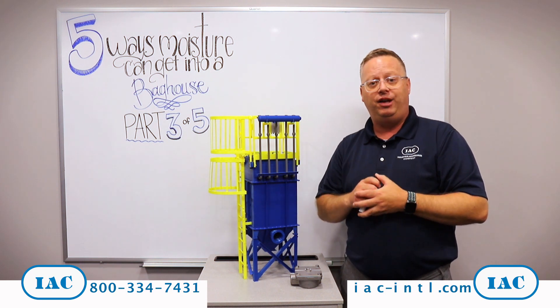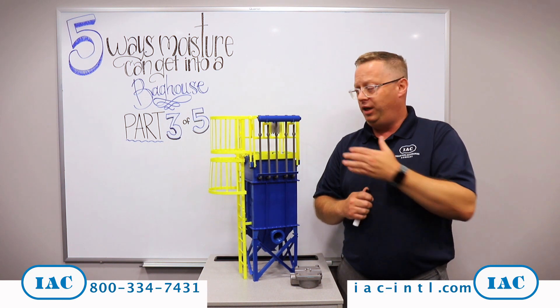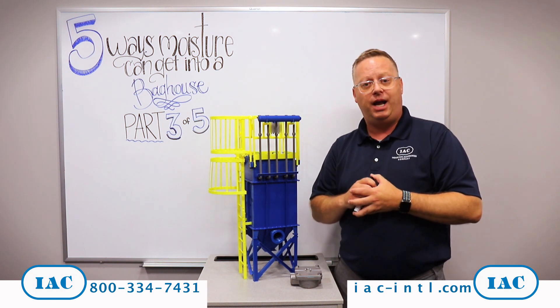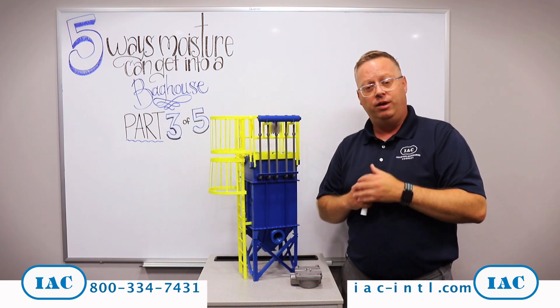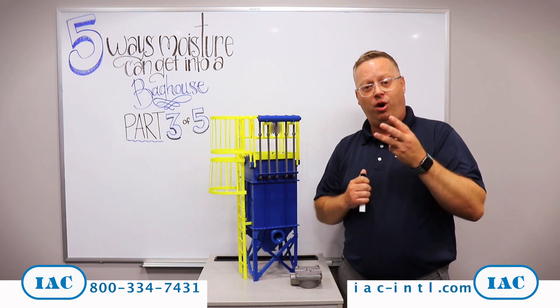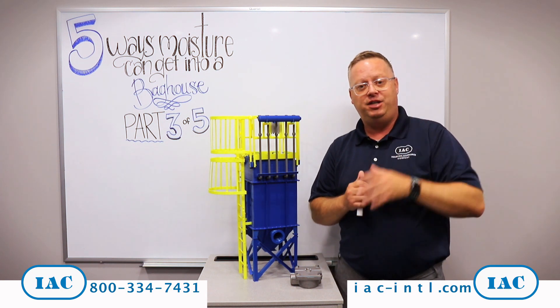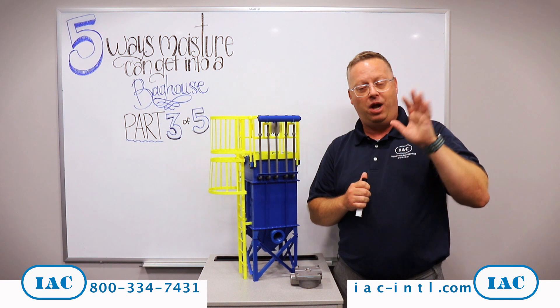We can talk to you about those things, help troubleshoot that, and even help test filters if you think this might be a problem in your baghouse. Please let us know — there's a number at the bottom of the screen, call us, we'd like to talk about it. This is part three of our five-part series on why moisture gets inside your baghouse. That's our tip of the month. I'm Joe Haney — thanks for watching.